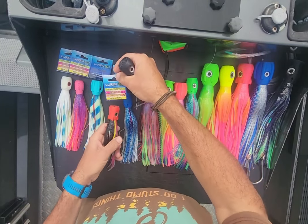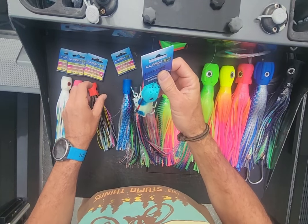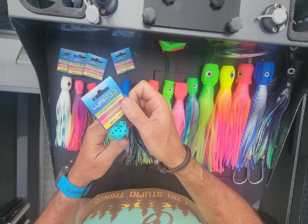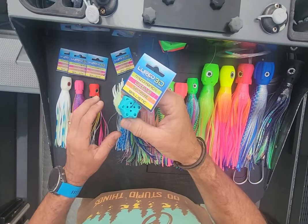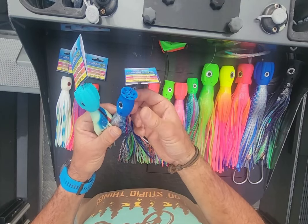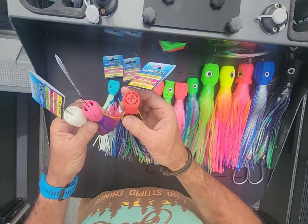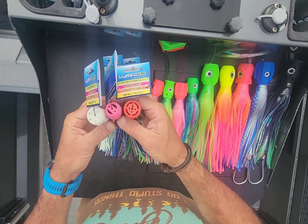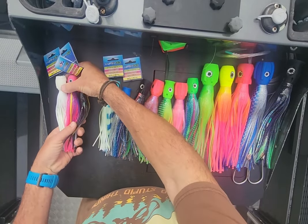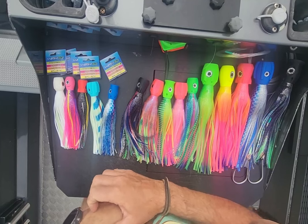Gorgeous colors — something like that would be awesome in the short corner, right up against the engine wake. That's going to really stand out and leave an amazing trail. I'd probably run that one in the long corner — it's going to push a lot of water and make a lot of big bubbles. Then you've got these three that will run amazing in your riggers — short rigger, long rigger, shotgun. I've changed things up recently though: I don't run a shotgun anymore. I run two lures off each rigger and a short corner and a long corner.